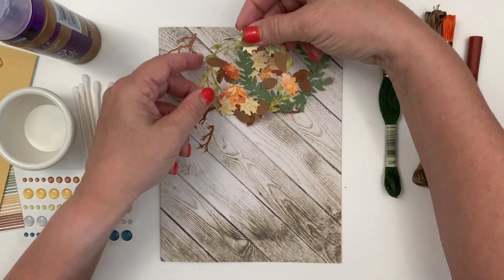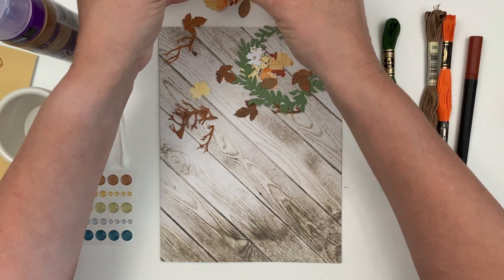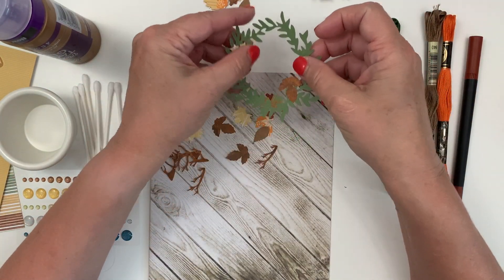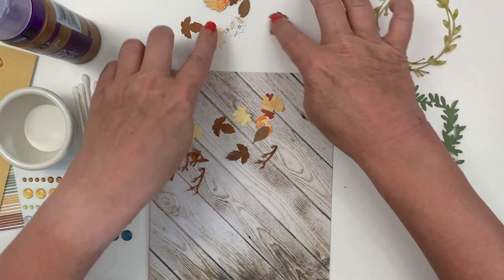I have pre-cut the pieces of the wreath that we're going to put together, and those are from a various assortment of paper — some from my stash, some from the Coco Daisy kit. Some of them are actually from the October kit as well, so I'm going to sort these out and we'll get started putting it together.